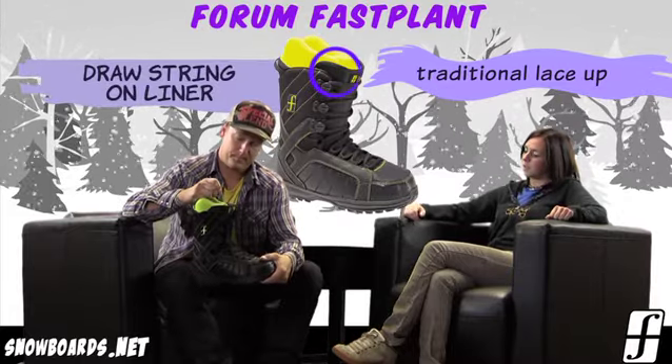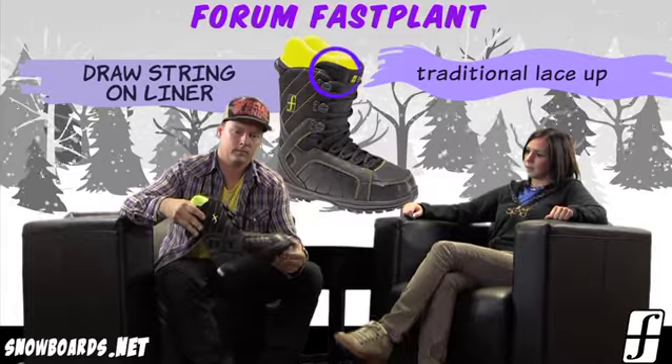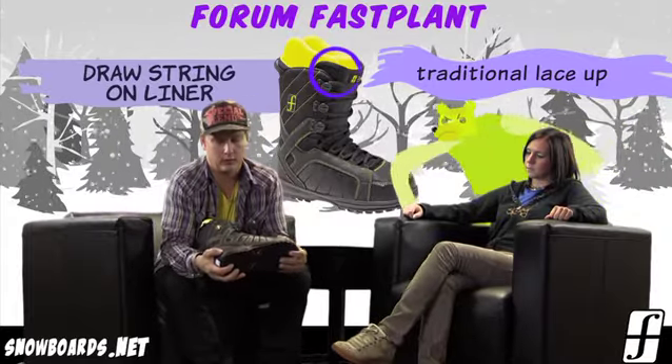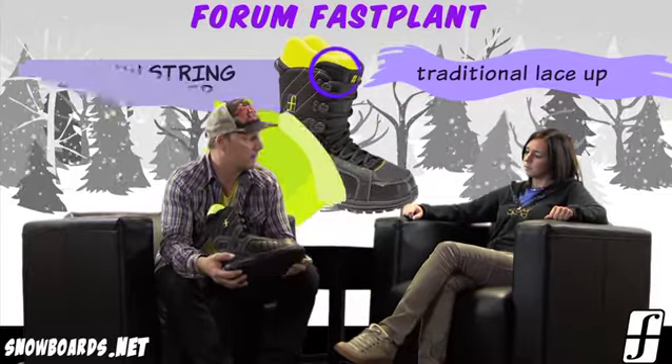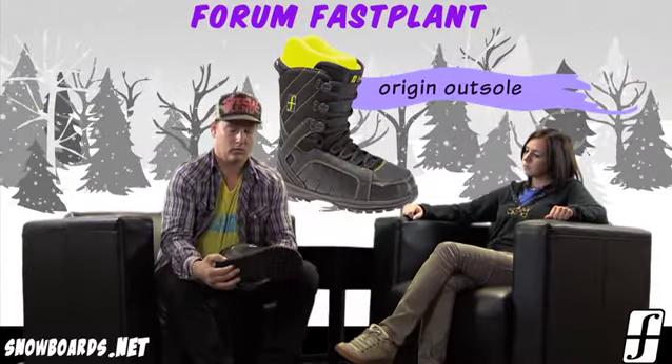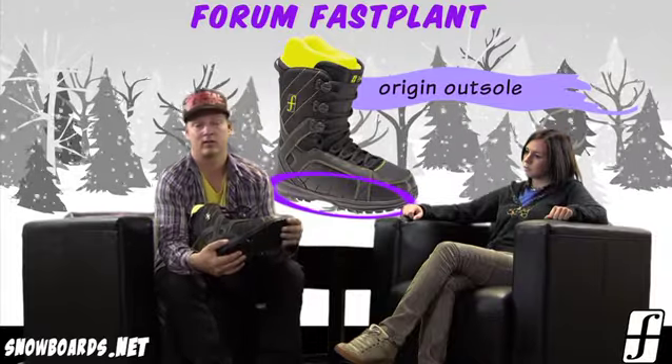Kind of your traditional lace-up boot. You've at least got a drawstring on the liner which is really going to draw you back into the boot, which is nice. And then it's a pretty light boot as well — yeah, it is. It's definitely one of our lightest boots, and at this price range to get a boot at this weight is pretty insane.